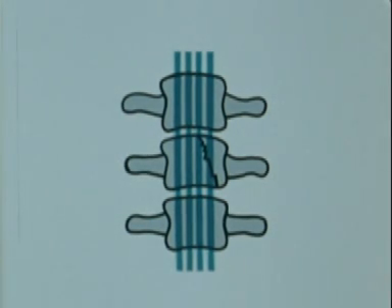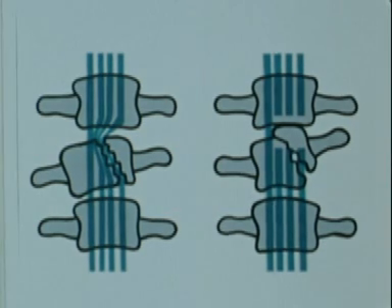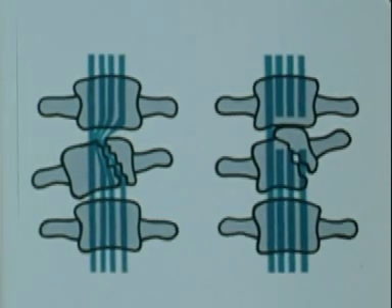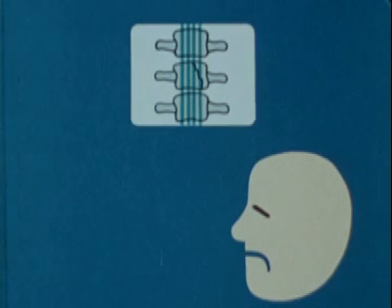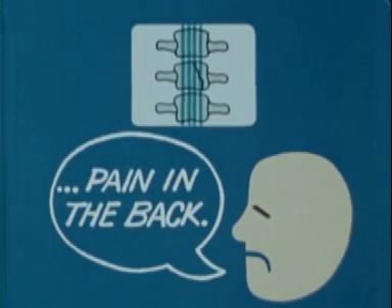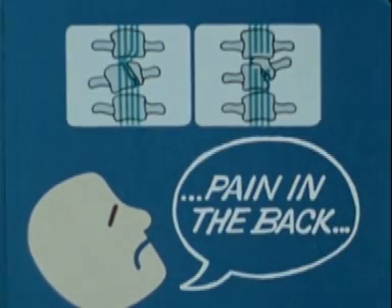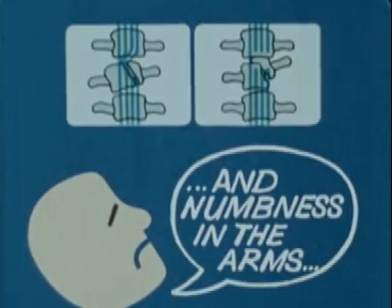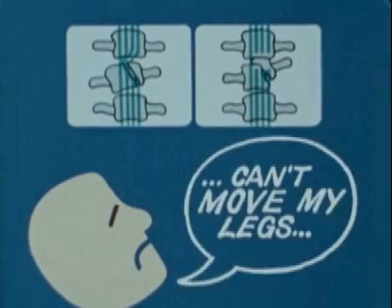Injuries of the spine may be of varying degrees of severity. There may be fractures without displacement of bone, the spinal cord being unaffected, or there may be displacement of bone causing pinching or section of the spinal cord. Injuries without displacement may cause localized pain in the neck, kidney area or back. When the spinal cord is affected, the subject complains not only of localized pain, but also of numbness or pins and needles in the lower limbs or in all four limbs, and sometimes he may not even be able to move them.